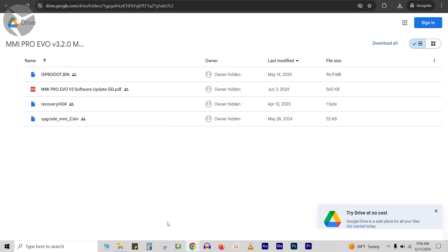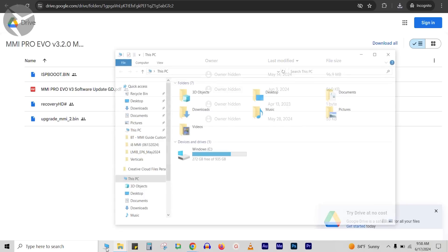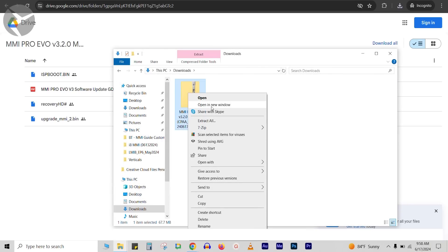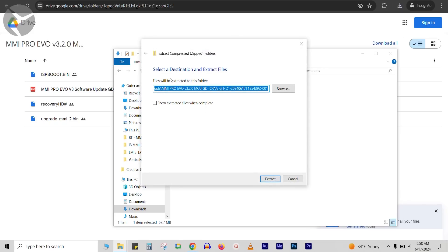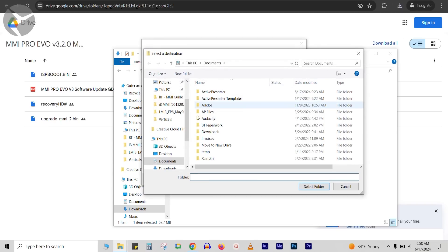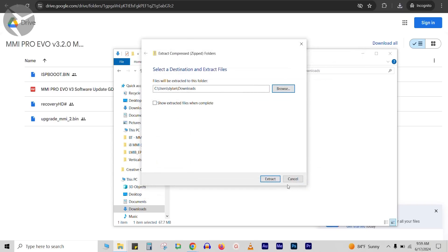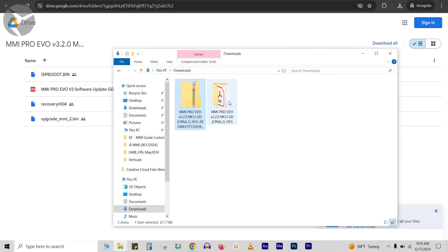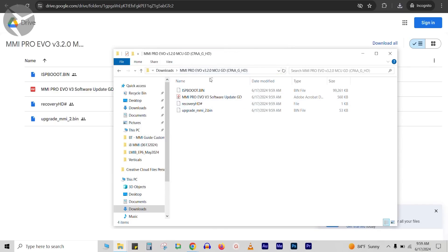Once downloaded, you'll have a compressed folder. Right-click on it and go to Extract All. Make sure you're extracting to your downloads folder, then select folder and extract. It's going to do its thing and you'll have all your files ready.